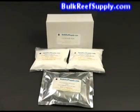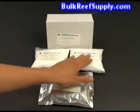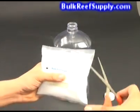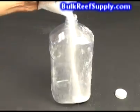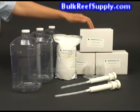In the two-part kit we include enough material to make one gallon of alkalinity, one gallon of calcium, as well as 20 ounces of magnesium solution. These are all pre-measured and you just need to clip the corner, pour in the material, and add purified water.